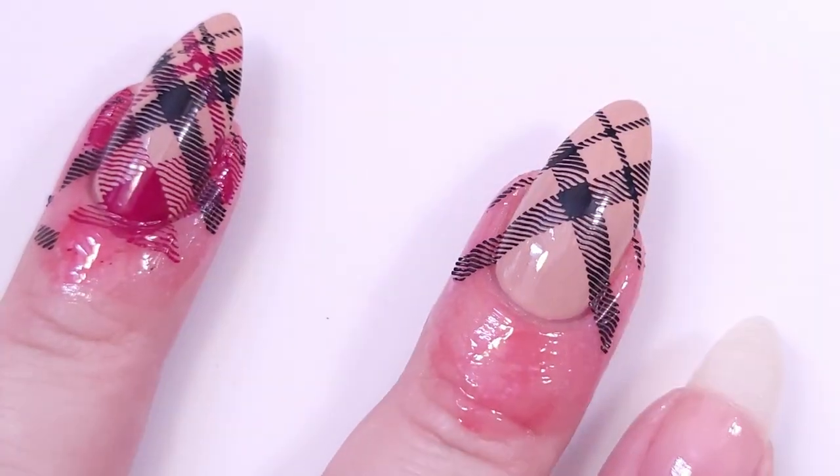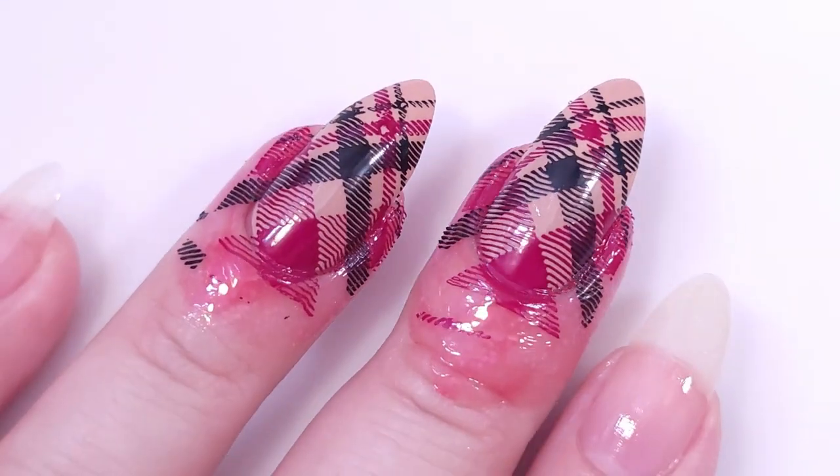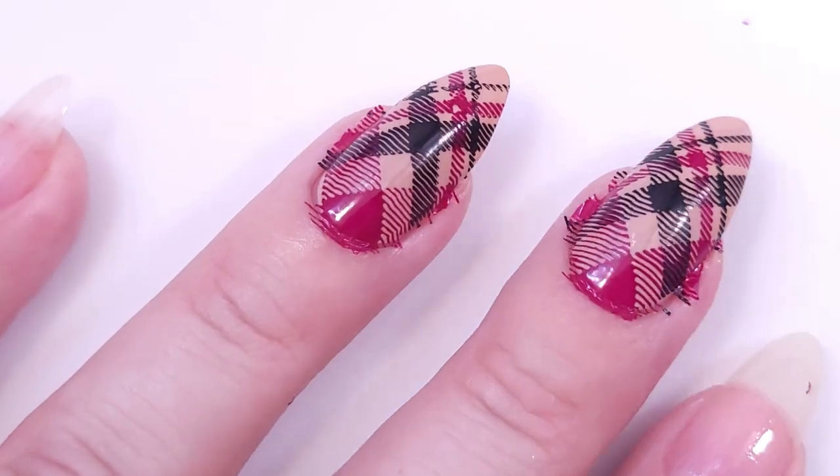I really love this design — I've done it quite a few times. You can find the other video I did with holographic polishes using this design, and I will link it in the description below. Then I'm gonna paint my nails with Justin Wine.